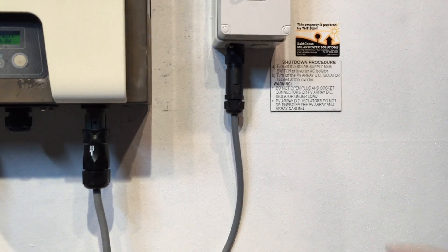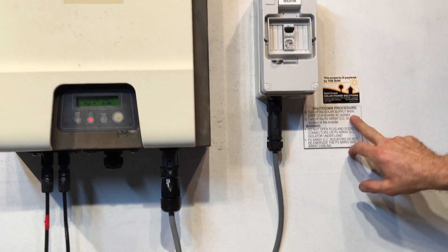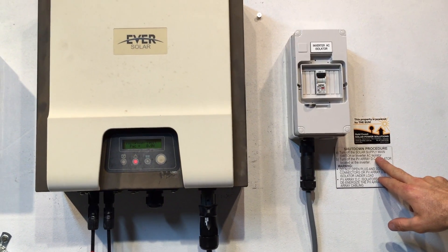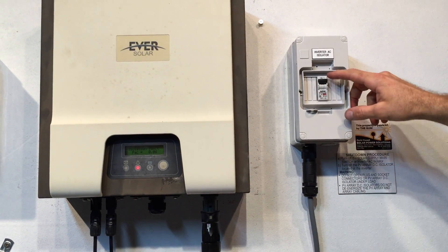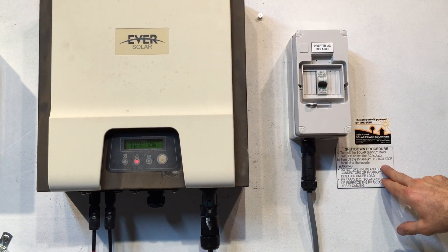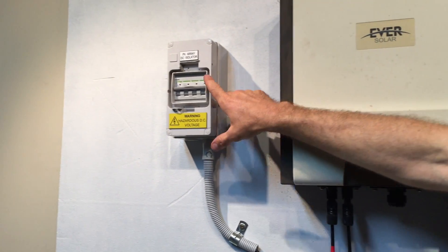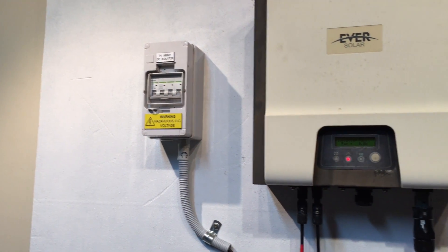To reboot, it's important to follow the shutdown procedure. We turn off the solar supply main switch, which is located in your switchboard or the inverter AC isolator — in this case we have an inverter AC isolator right here. Then we turn off the PV array DC isolator located at the inverter, which is over here on the left-hand side.